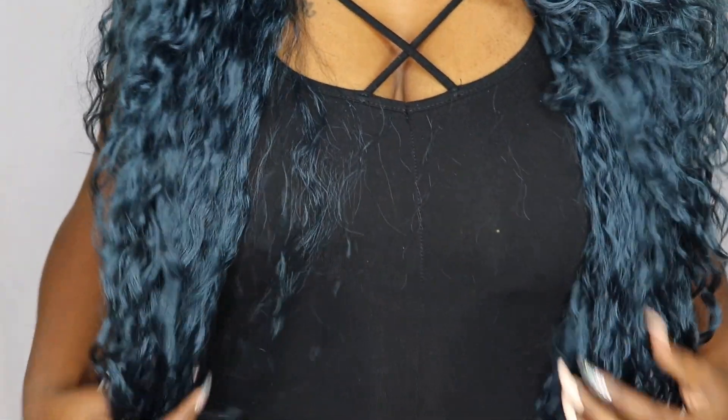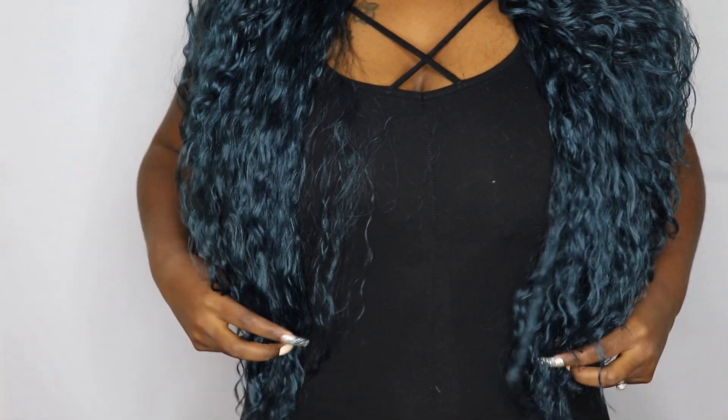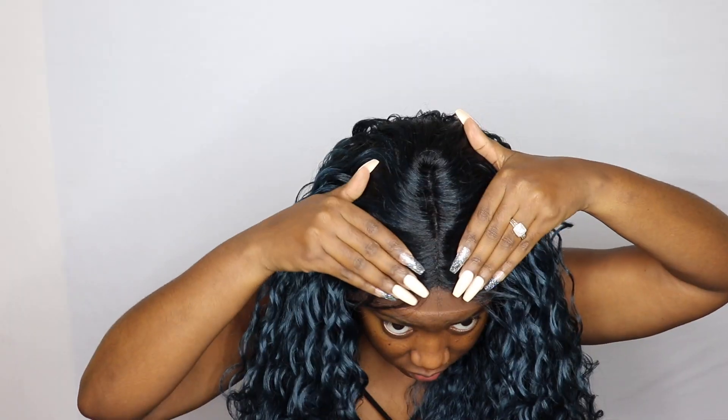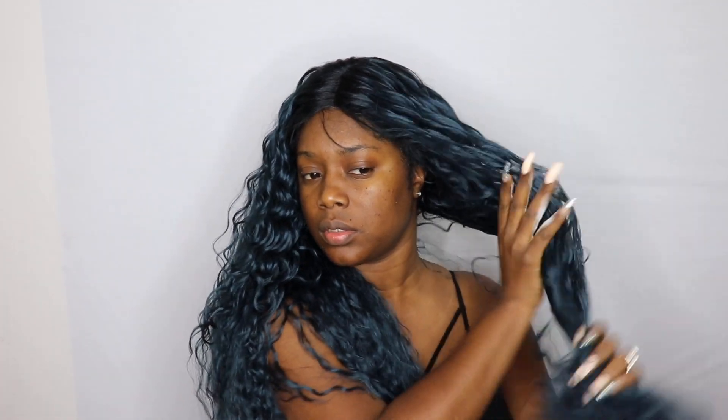This one does look really good straight on besides the parting area. On me it falls at about 24 to 26 inches. Here's how the parting space looks — it isn't that great, but I'm being lazy today so I'm not going to go in and pluck it or anything. Now I'm just going to add mousse so that my curls can look more popping.